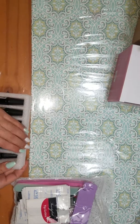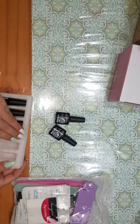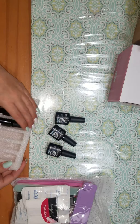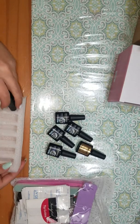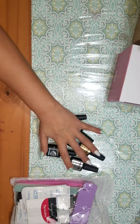Then it comes with four different diamond nail gels. I'll show you the swatches and everything for these in a minute. And then the top coat and the base coat — I'll show you the swatches for all of these in a minute.